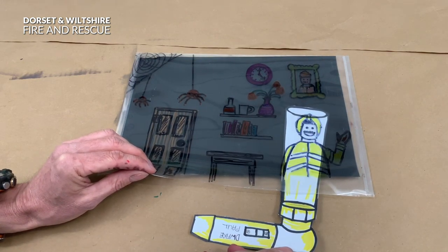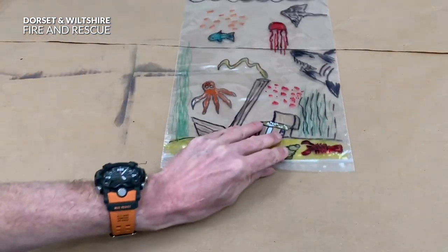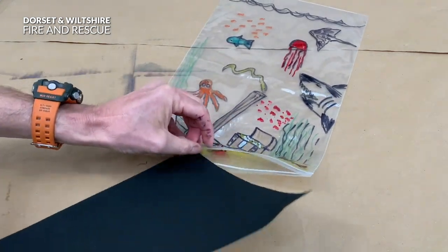Of course it's Firefighter Tom from Wareham Fire Station. Here's another one I made from the plastic bag - slide the black card in.